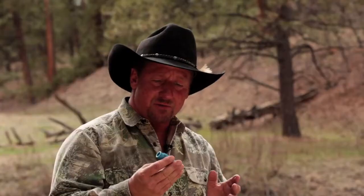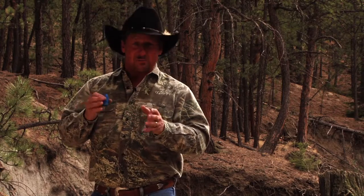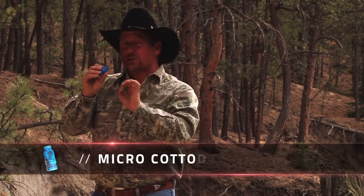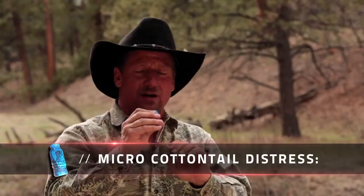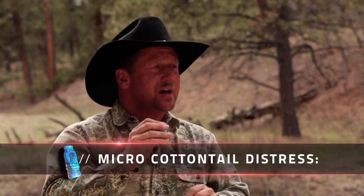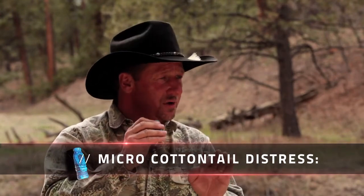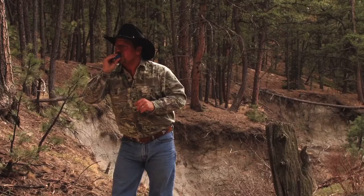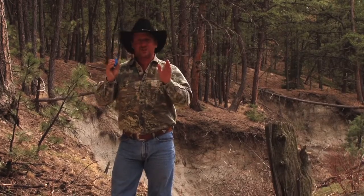Having this enclosed reed with a simple mouthpiece gives you the capability that anybody can blow this call. I'll take you through a few basic functions and how to utilize this call to its maximum potential. First, you want to put it to your lips and get a tone out of it without trying to make any kind of distress at first. This is the micro cottontail and I'll show you what it sounds like.